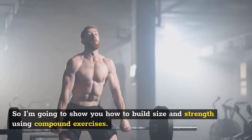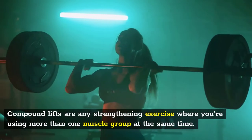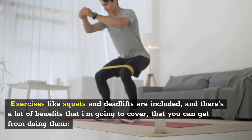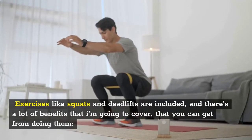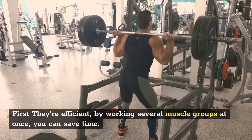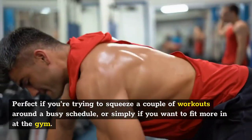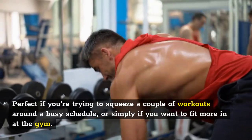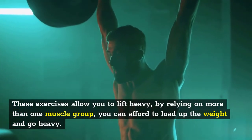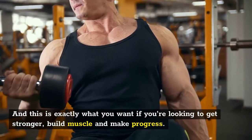Compound lifts are any strengthening exercise where you're using more than one muscle group at the same time. Exercises like squats and deadlifts are included, and there are a lot of benefits to doing them. First, they're efficient — by working several muscle groups at once, you can save time, perfect if you're trying to squeeze workouts around a busy schedule. These exercises also allow you to lift heavy. By relying on more than one muscle group, you can afford to load up the weight, and this is exactly what you want if you're looking to get stronger and build muscle.